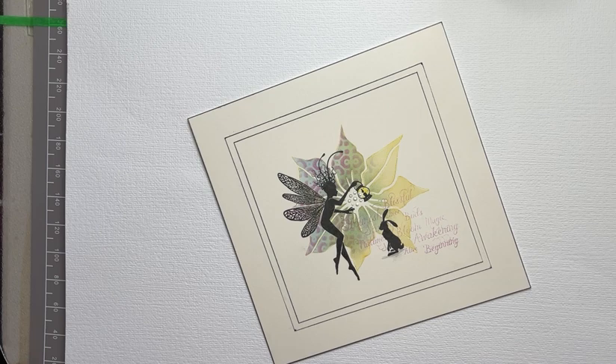Hi everyone, Eileen from the Lavinia DT here with another video tutorial for you. Today I'm featuring the very beautiful Dragonfly Keepers Fairy. Thanks for joining me and I hope that you have fun.